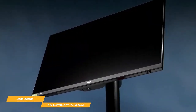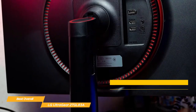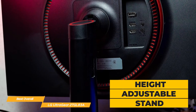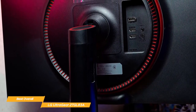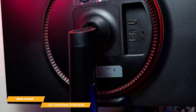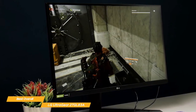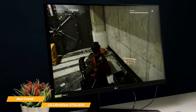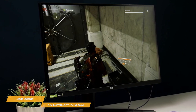As far as design, the UltraGear 27GL83A has a clean and minimalist look with a sleek height-adjustable stand that can also tilt and pivot, so this monitor has a lot of options to get comfortable for a long gaming session. The 144Hz refresh rate on this monitor is a huge selling point for budget gamers, providing a smooth and seamless gaming experience with minimal motion blur.